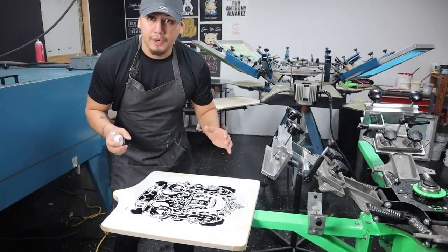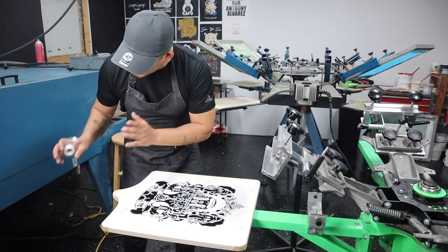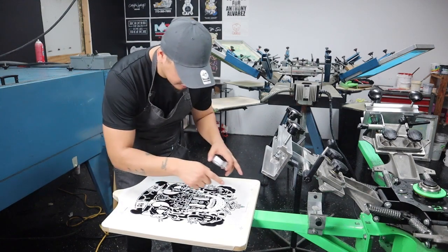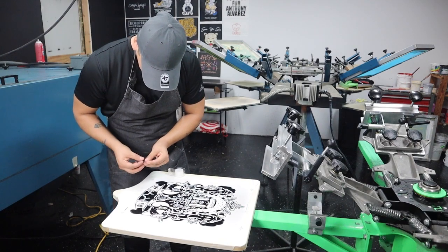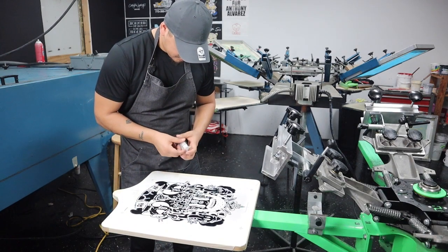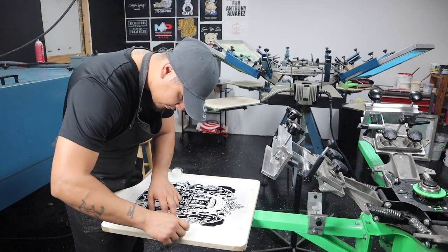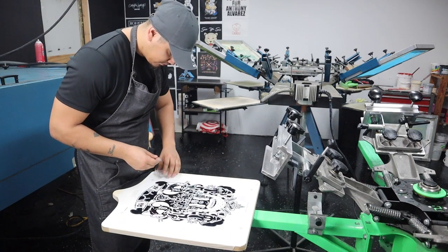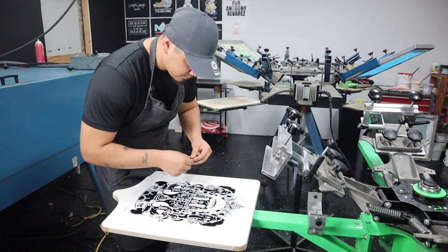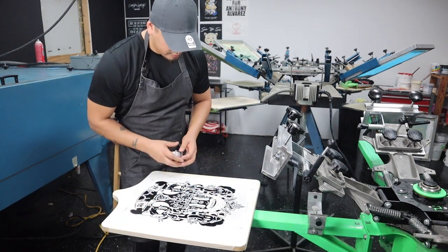This is going to be our main foundation. We're going to tape this film to the platen, and from here we're going to line up all the screens to this so they all can line up and register to these registration marks. Let's tape it right here, make sure it doesn't move — tape it about four times.